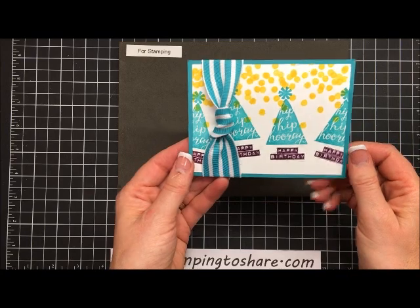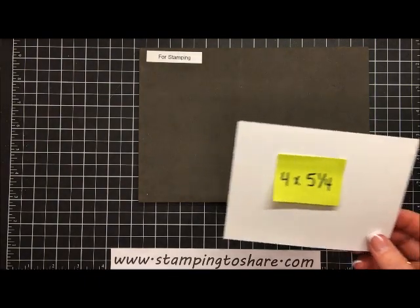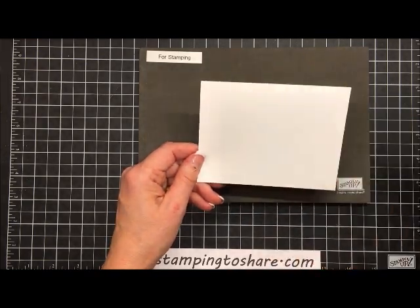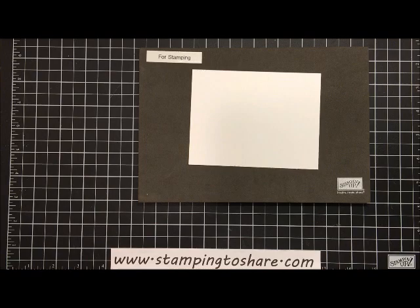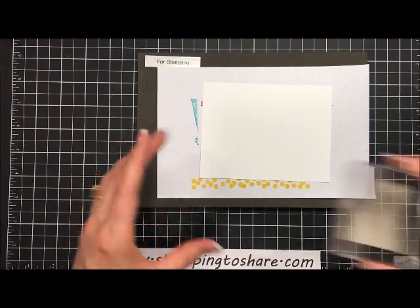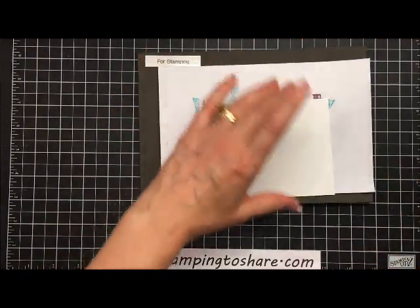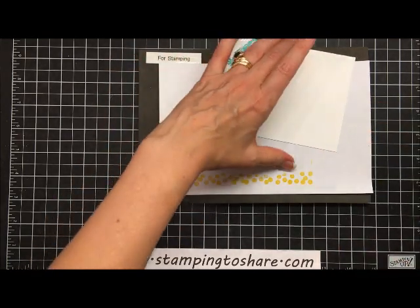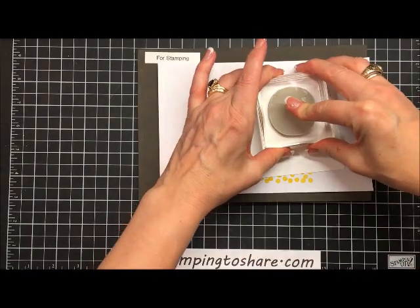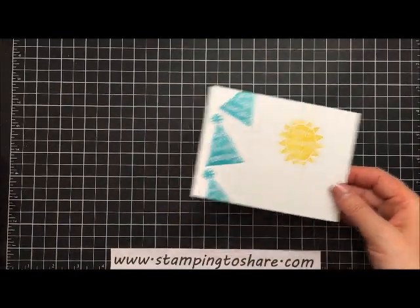Here's the taped ribbon on the back, and here's what the front looks like — so cute, such a quick and easy card. For the inside panel we're using Whisper White paper, cut a little bigger at four by five and one-fourth. We're going to get our scrap paper out, stamp the hat on the side, our 'hip hip hooray' angled up, and then stamp our sentiment 'have a sunny day' right over here. Then we put this right into the inside panel of the card.